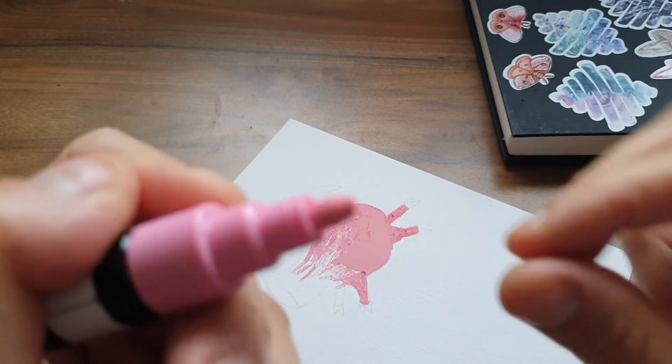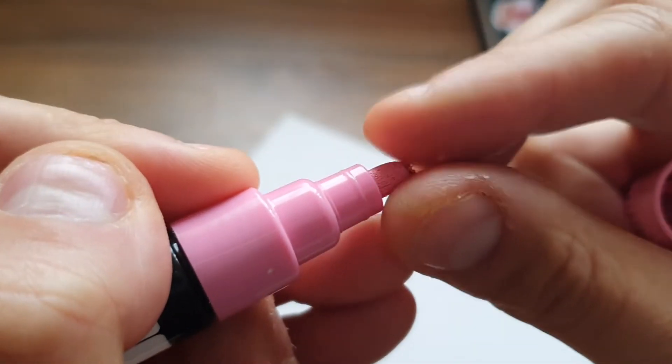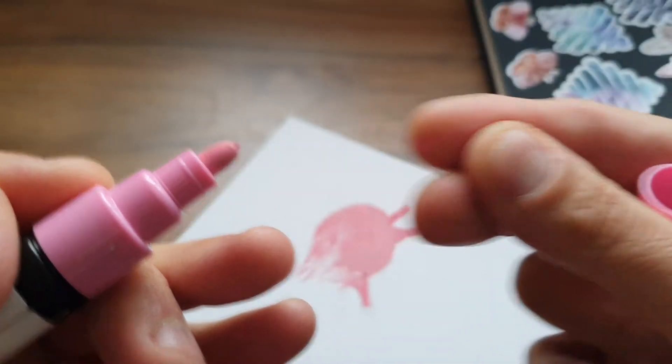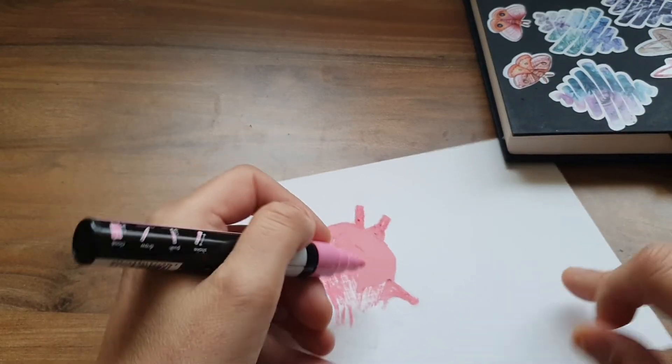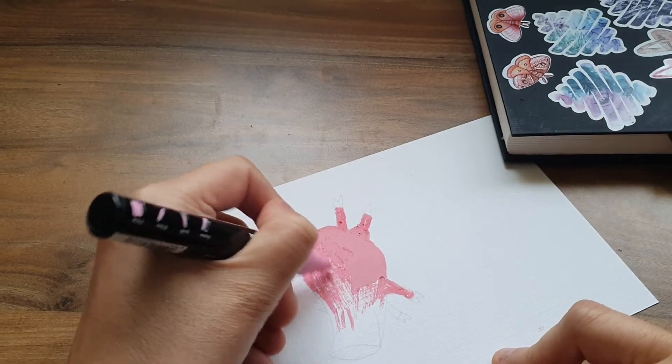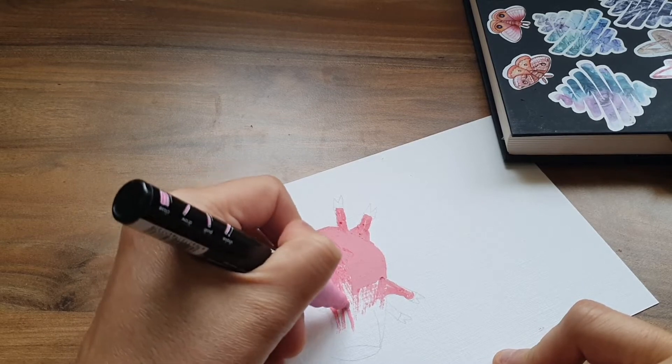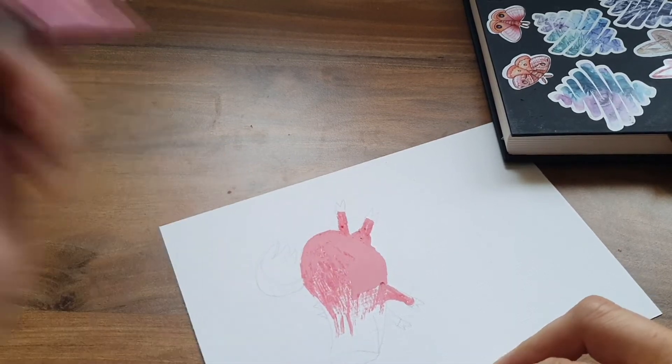It looks like the nib's disintegrating. I love acrylic pens and these are the absolute worst ones I've used. Yeah, that's the nib disintegrating. My poor little pig. And it's just feeling scratchy now.